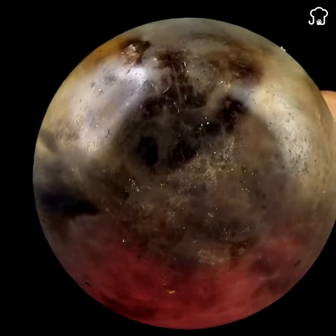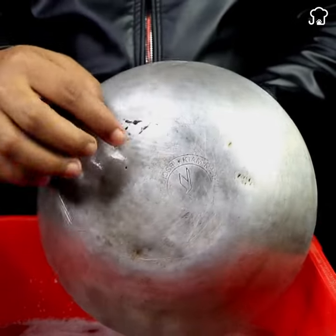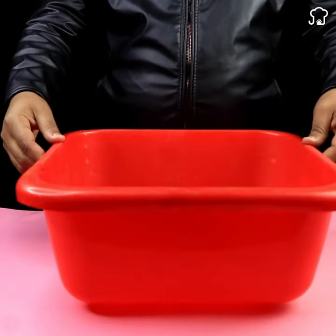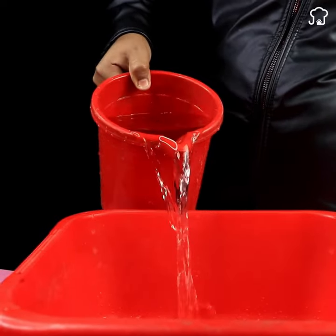Learn how to restore your old and burnt pans using a simple homemade recipe. To begin, you will need a medium-sized plastic bucket. If your pots and pans are larger, opt for a larger bucket.